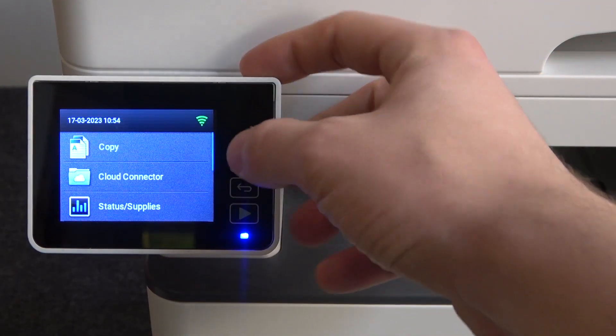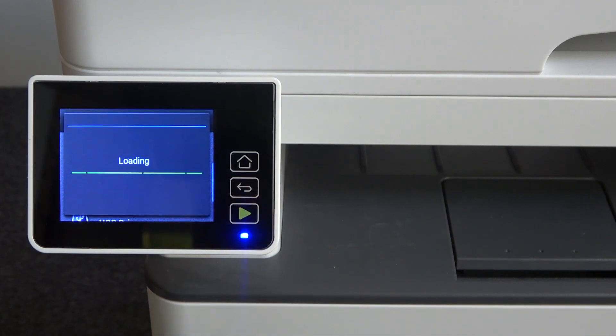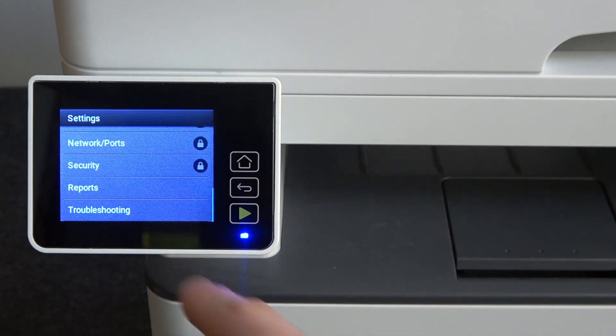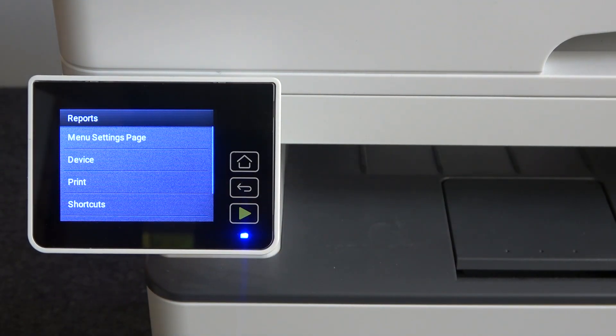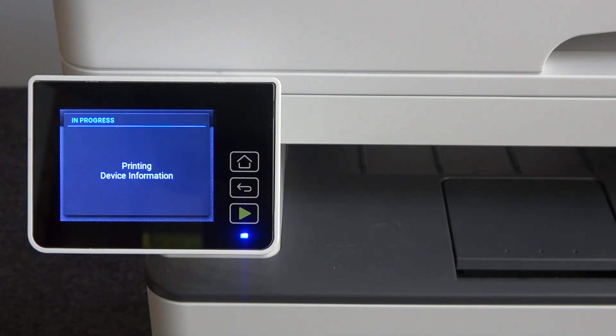So firstly, you need to open the home screen, then scroll down and find settings. Then scroll down again and find reports. Here choose device, device information, and wait a while.